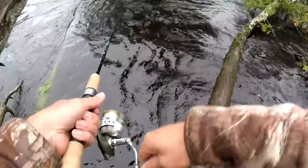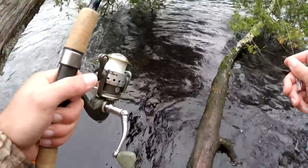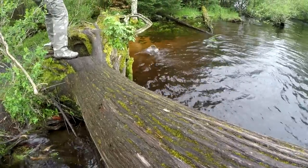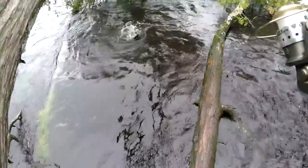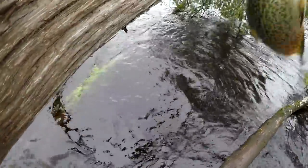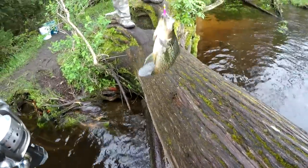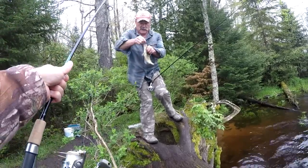I got a bite already — oh, I had him and I lost him. I bet I can get right back down there and get another one. Sounds like my dad's got one — let's walk over and see. He's got a nice one, working that bobber. I'm working this jig. There he is guys, right out of the tree — I don't want to go swimming, walking back to shore.